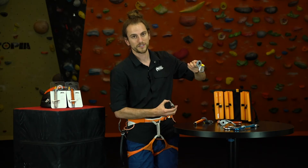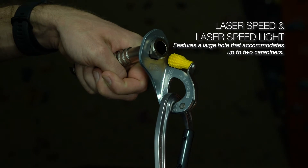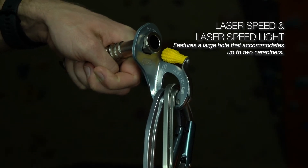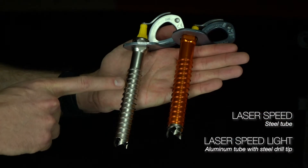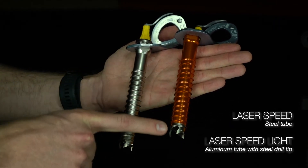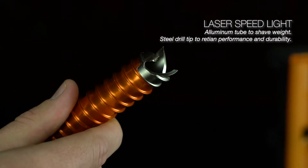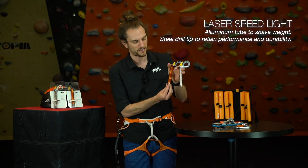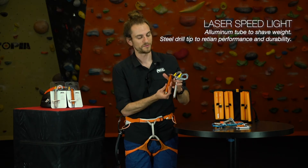On the Laser Speed and the Laser Speed Light, we have this nice wide basket that's reminiscent of a bolt hanger — you can fit a couple of carabiners in it if you need to. You'll also notice a difference in the tube design: on the Laser Speed Light, we've made the tube out of aluminum but retained a steel drill. This allows the screw to retain the strength, durability, and sharpness of steel while letting you cut weight with the aluminum tube.